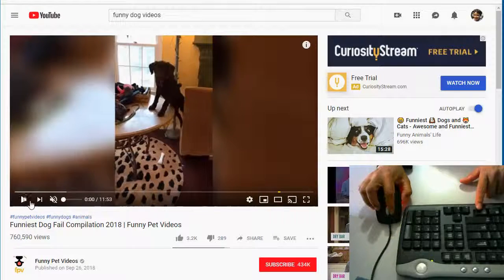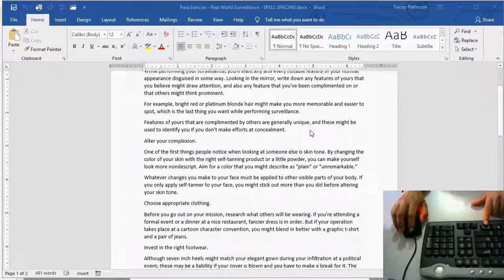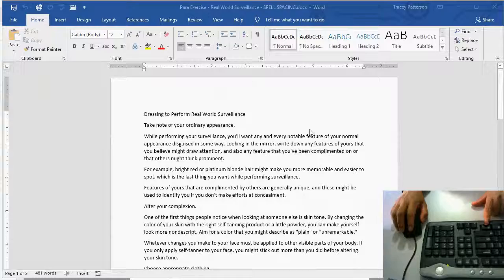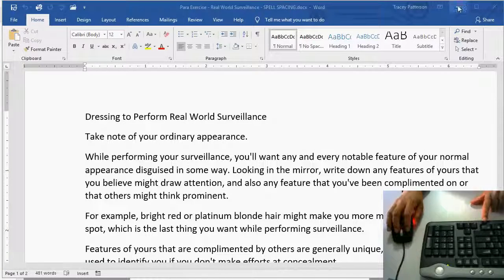It works pretty decently with videos — not always, it depends on the site. This superpower works in so many places. Here in Word there is a long document and the writing's a little small. I can hold down Control, scroll up with the scroll wheel to zoom in, and it's easier to read.